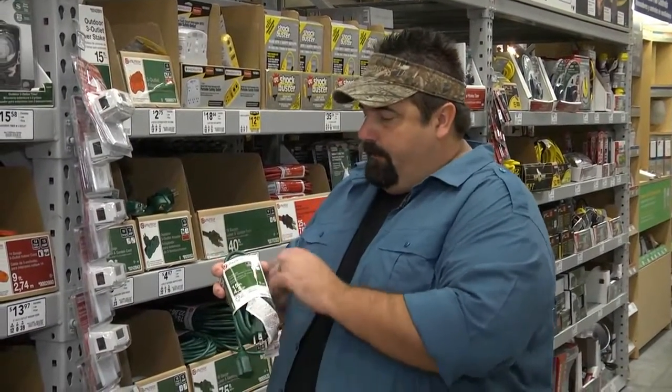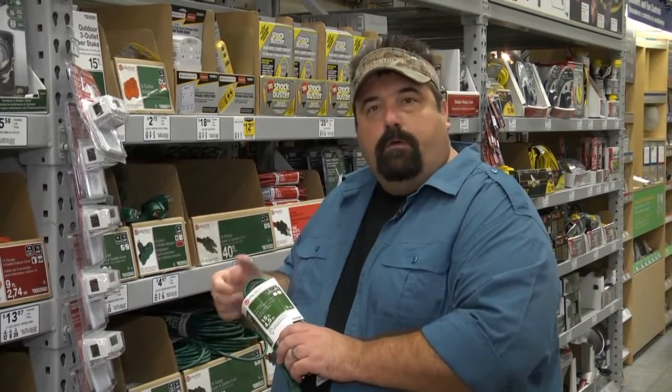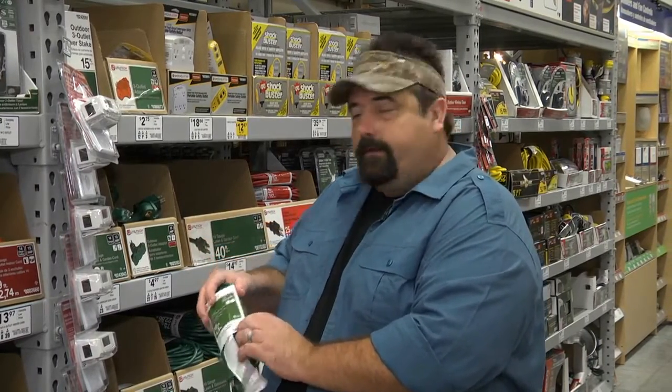A 16-gauge is going to drop you down to 13 amps. This is where we're going to run the leaf blower, the electric weed trimmer — those things that don't pull many amps. We don't have to worry about a big strong electrical pull. It's okay for that. Always read your warnings, always read your labels, and make sure it's UL listed as this product is.